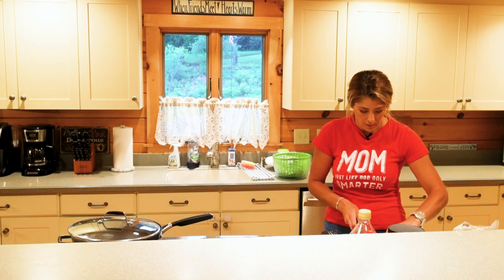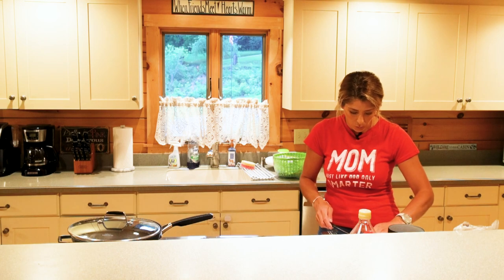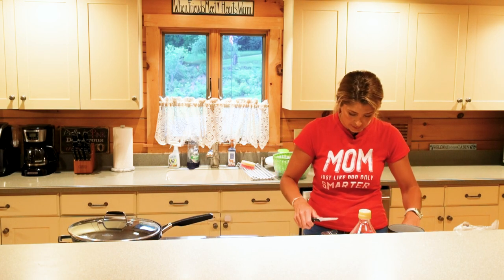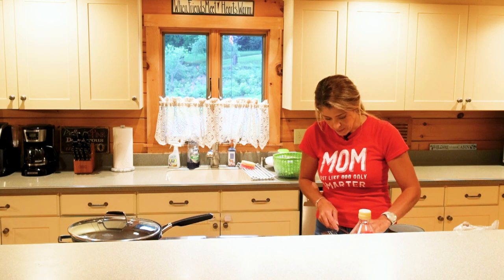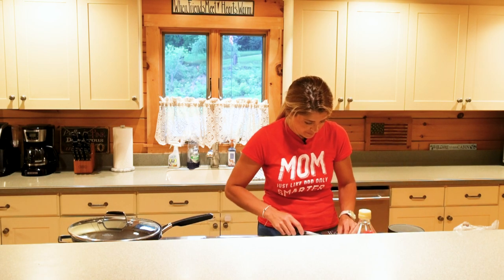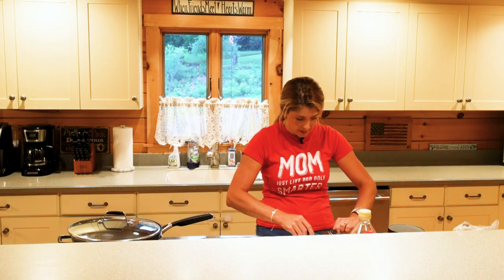As you know, venison is one of the most lean red meats there is, so there isn't a whole lot to trim off of the loin. But it's best to get as much off as possible so that when you're eating the open-faced sandwich you're not having to get it stuck in your teeth.